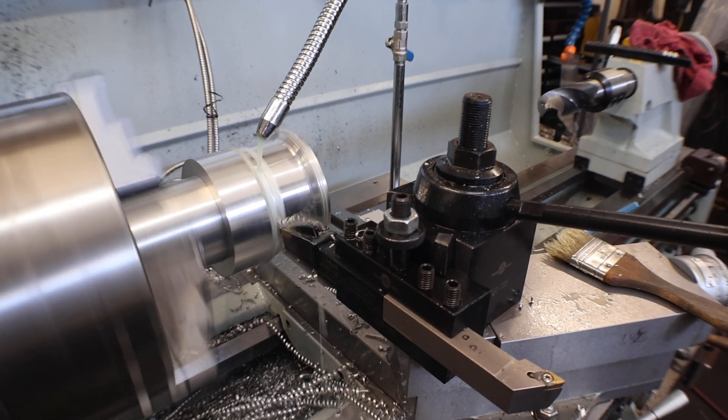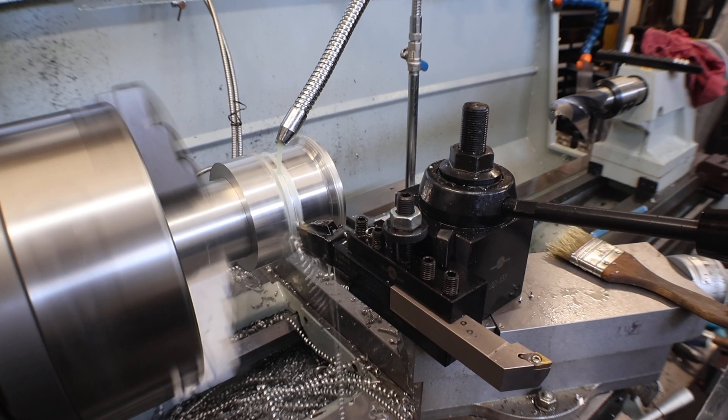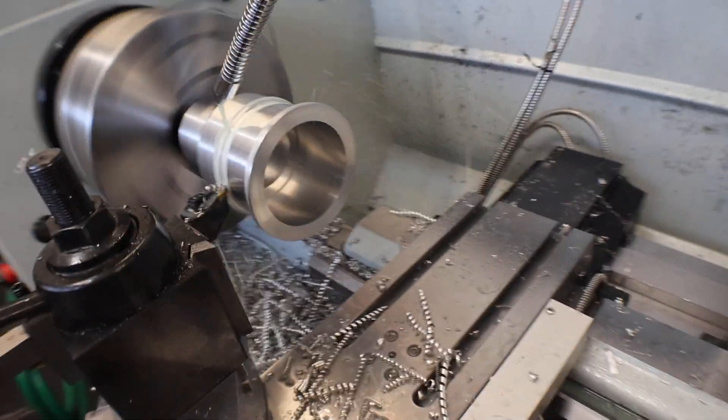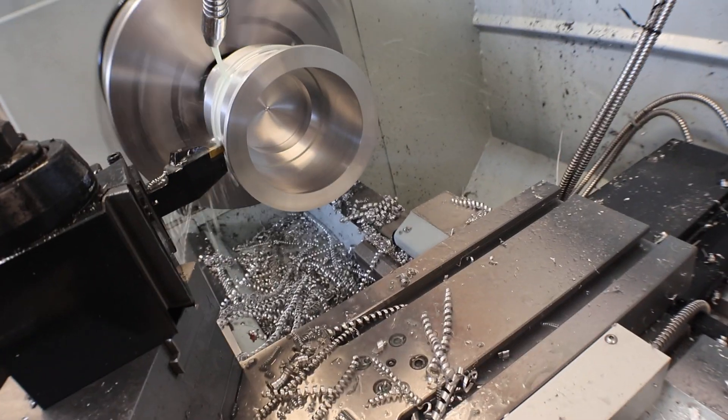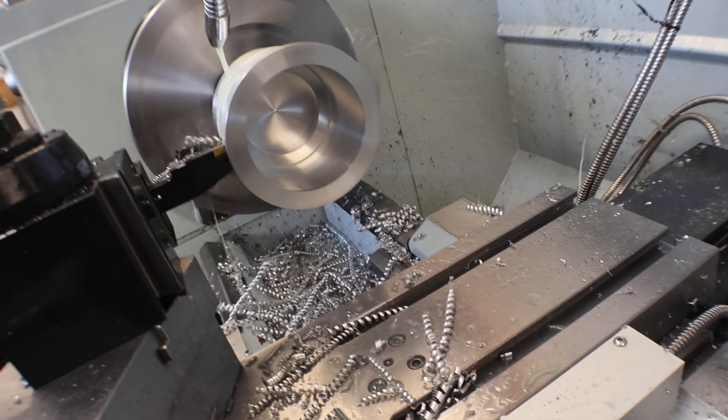It only has a little bit of ring to the part. This cut puts it within about 60 thousandths of final OD. The inside is within 100 thousandths — ID of course.